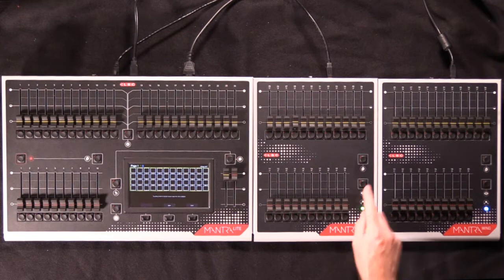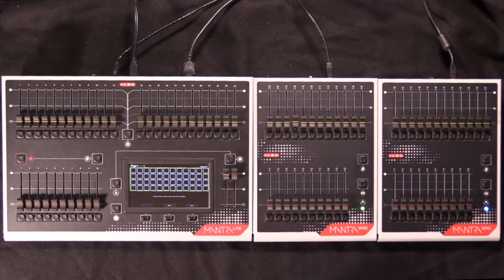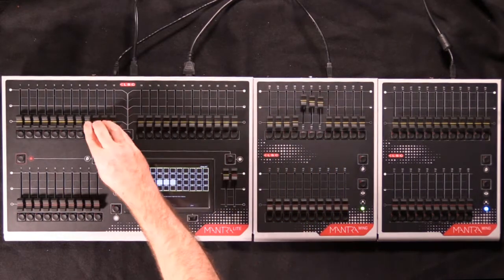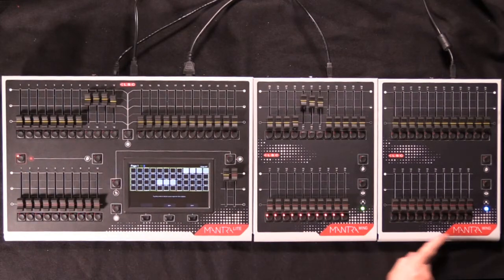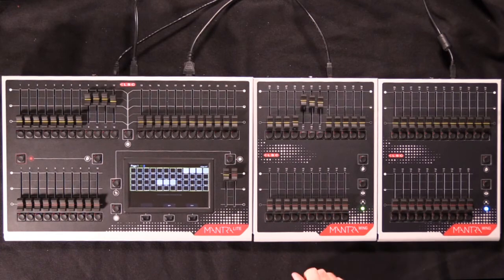Each wing has 10 playbacks with its own page button, the information of which is displayed on the main display. To record a cue there, simply bring up some fixtures anywhere on the console, press the record button, and all the buttons will flash to let you select where you wish to record the cue to.